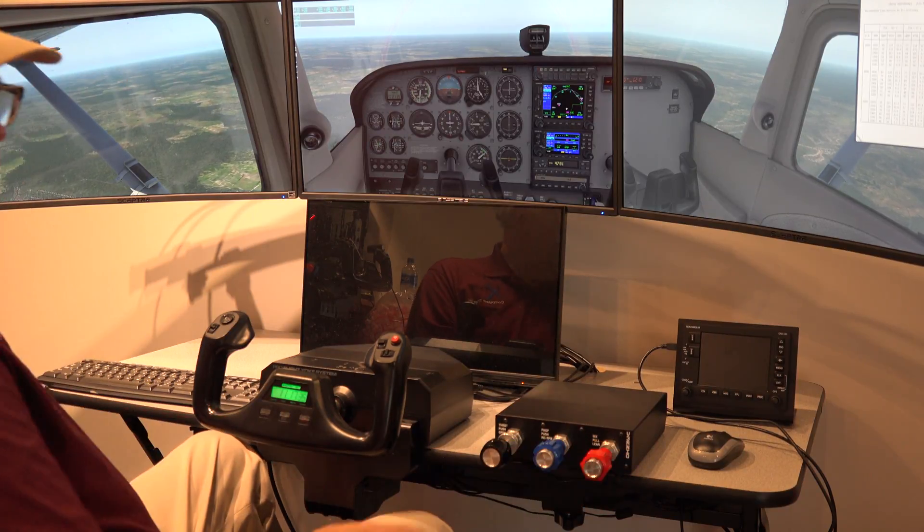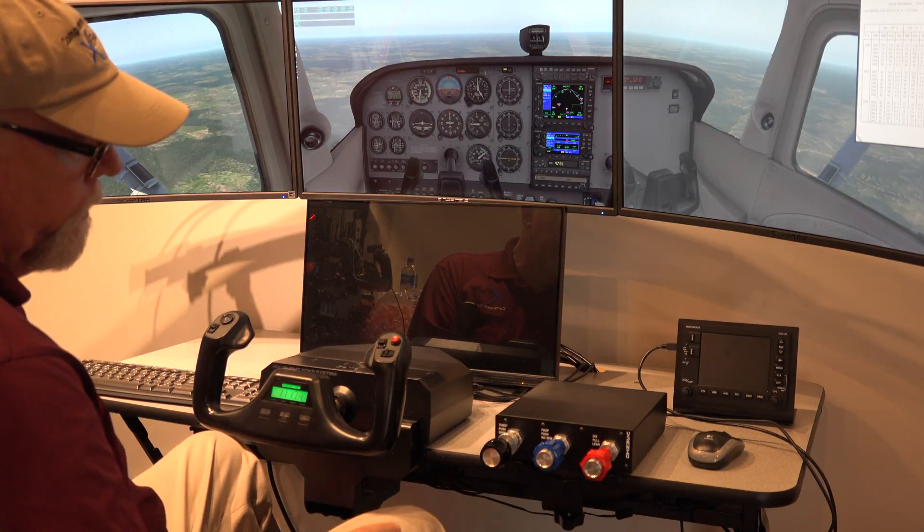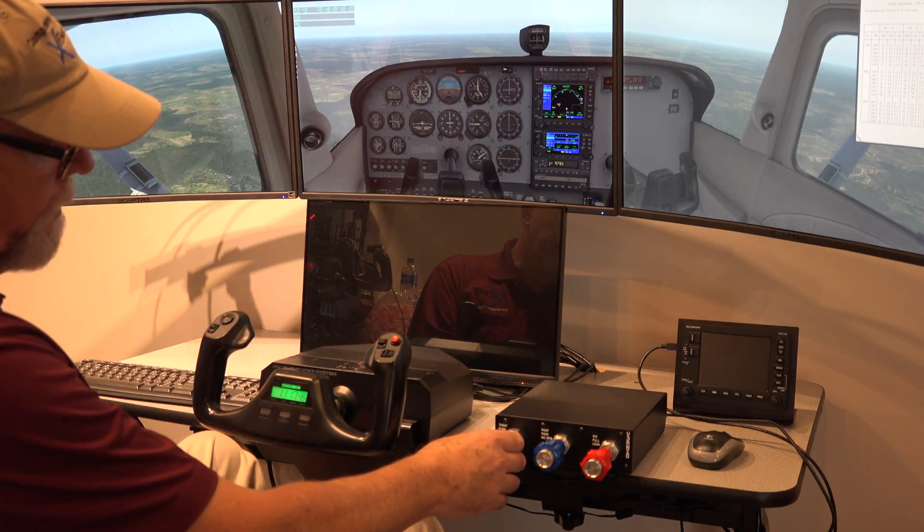So once again, this is the VirtualFly Verneo Throttle Prop Mixture Control, and it's a great adjunct to your flight simulator.